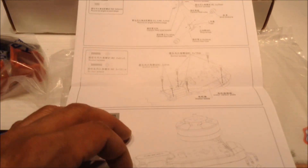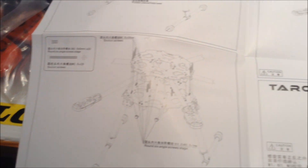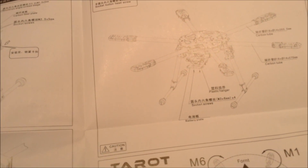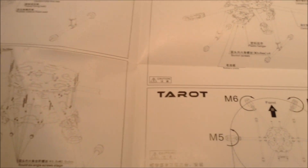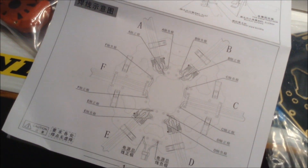We got a little instruction package — pretty detailed. The only thing it doesn't say here is that you have to install your electronics while you're assembling. But maybe they want you to do trial and error to figure that out.